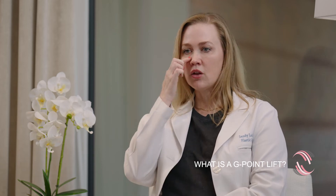One of the techniques that I use when improving a patient's tear trough area is the G-point lift. This was developed by Dr. Bernadini in Italy, and basically what we do is we inject filler all along the tear trough ligament, supporting it in key areas to help improve the appearance of the under eye and give you a more refreshed, awake look.